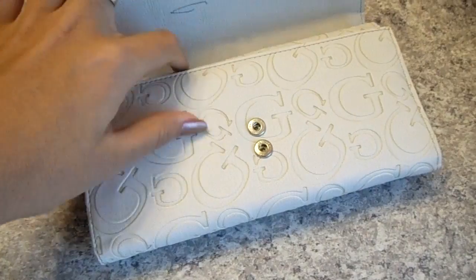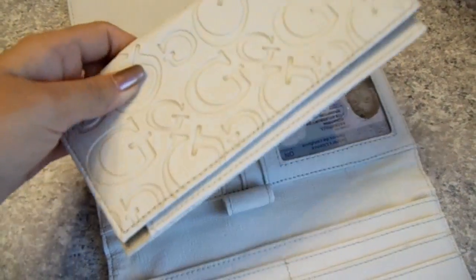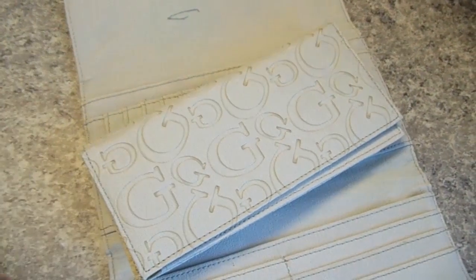In this video I'm going to show you how I clean any leather surfaces that I have, like wallets, handbags and things like that.